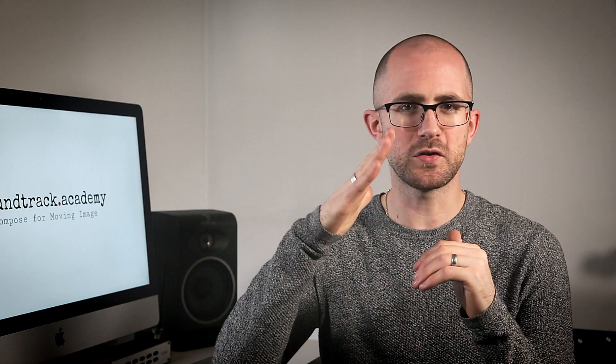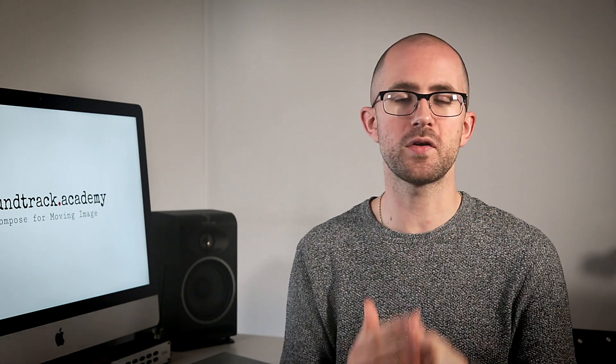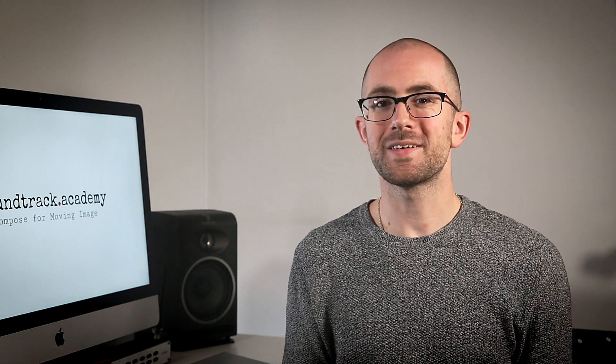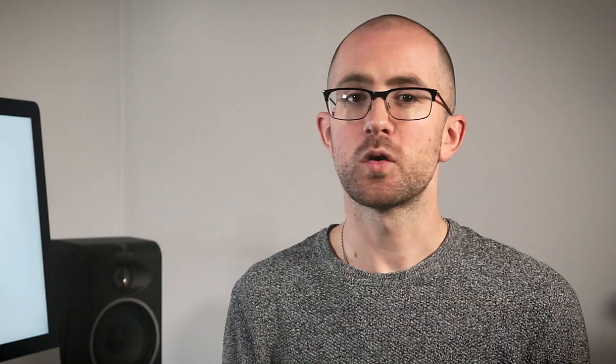Because the bridge of string instruments is curved, the bow can only play across two strings at a time unless you push down extremely hard on the strings, in which case you can sometimes play three at once. That means triple stops can be played as a single chord on violin and viola, but expect it to be loud. Quadruple stops will always be arpeggiated from bottom to top, so bear in mind that you won't get a solid attack with quadruple stops.